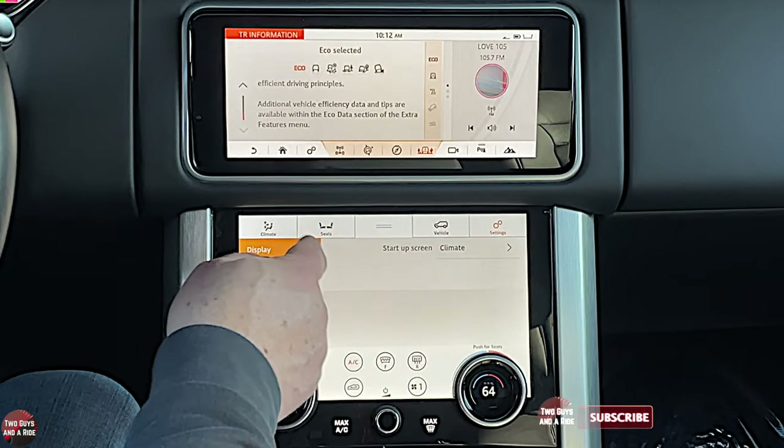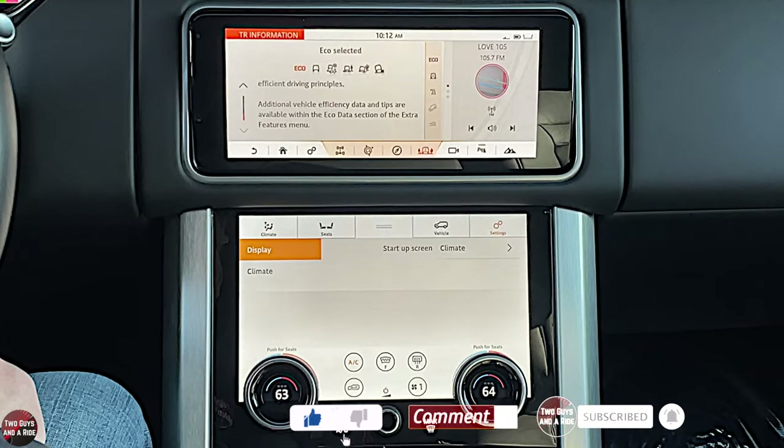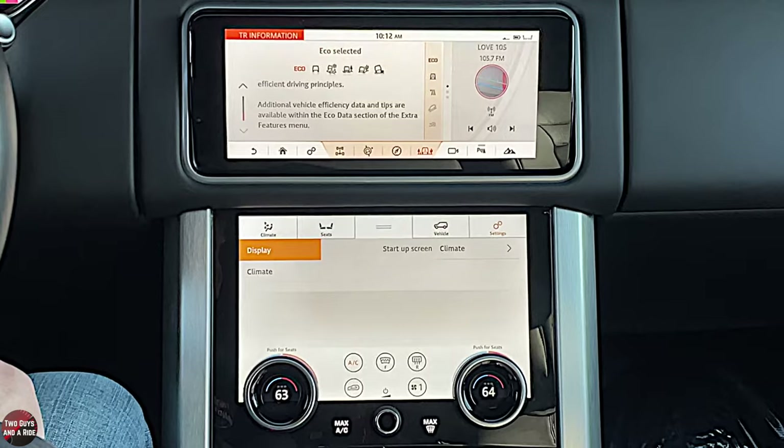That is the infotainment system on the 2019 Range Rover. Hope this has been helpful — thanks for watching.